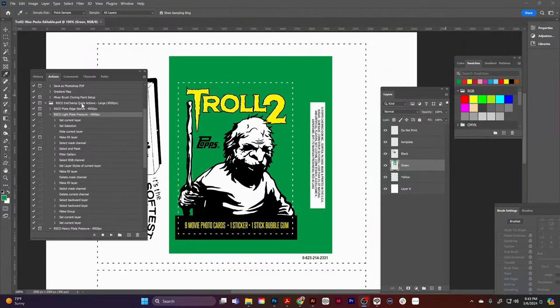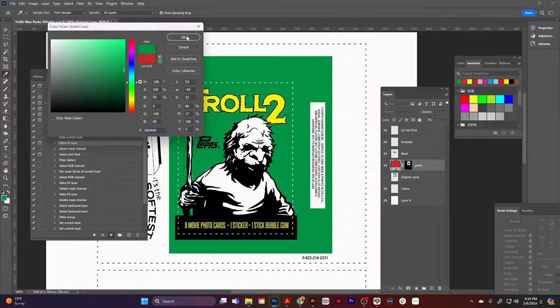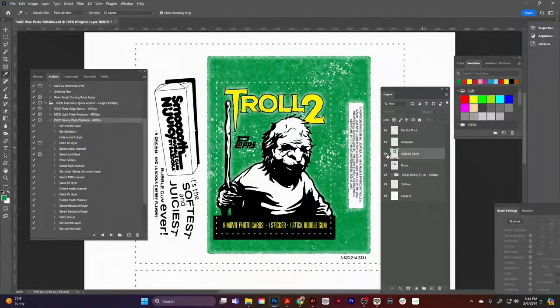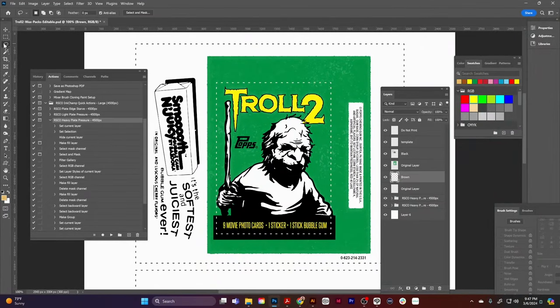Ink Champ allows you to make various modifications to achieve the vintage look you want — from the viscosity and trapping of the ink, adjustment of the plate settings, amount of distress, roughness of the edges, and the level of overprint and registration errors.